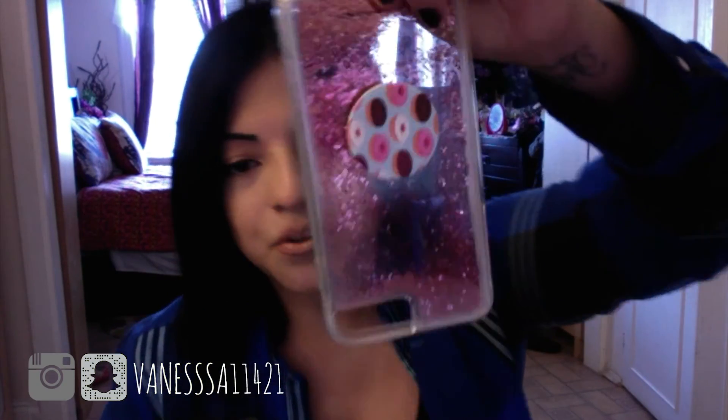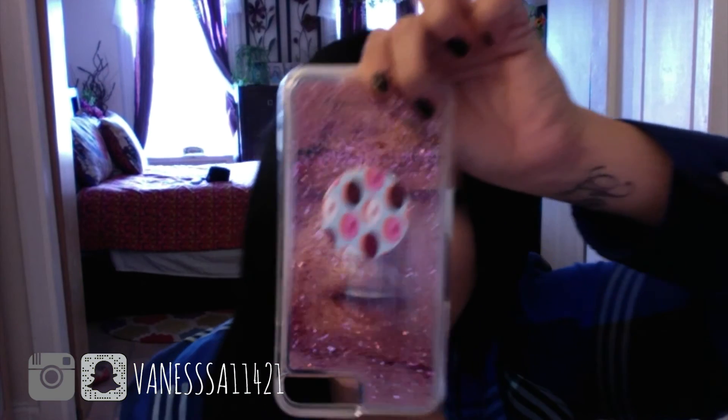The next case is kind of like the glitter one I showed you, but this one is very protective. It's from Casemate. Some of the cases may be expensive but I'm sure you can find something cheaper that's basically the same. I like this one — it's pink and it's thick, and this will definitely protect your phone. It's really cute.